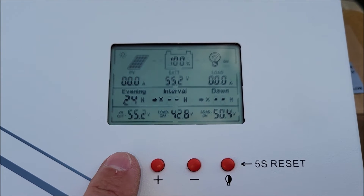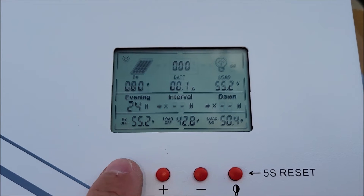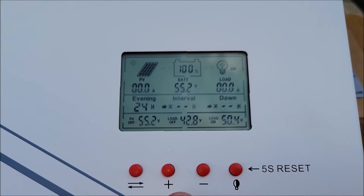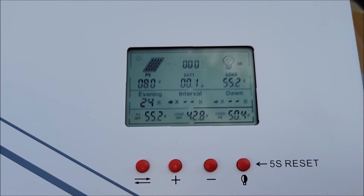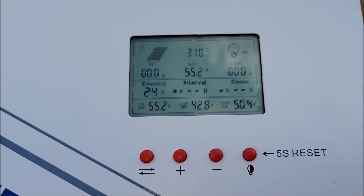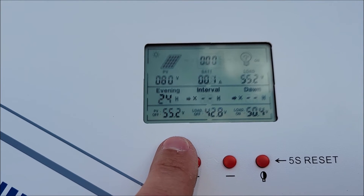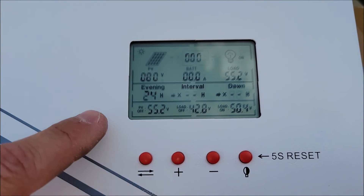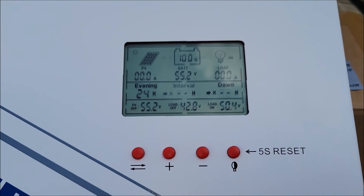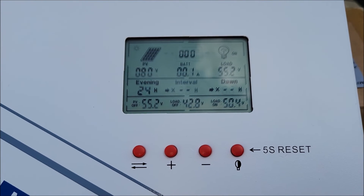There are settings you can configure using this button — it blinks and lets you use the plus and minus to set the voltage to stop charging, the voltage to start charging, and the voltage to turn off the load when batteries get too low. That's all protection for your batteries — you don't want to overcharge them or drain them too low. You can also set charging intervals. You do all of this through the button and the plus or minus controls, plus there's a reset button.